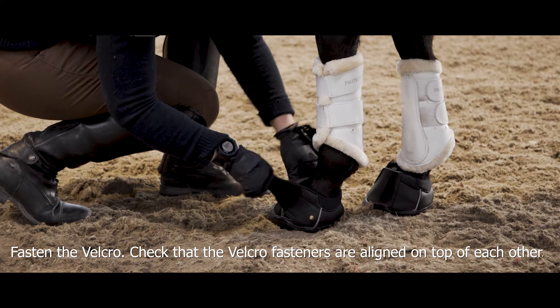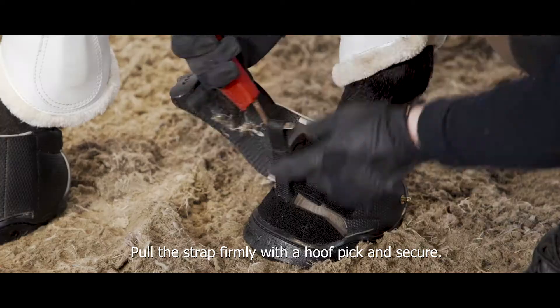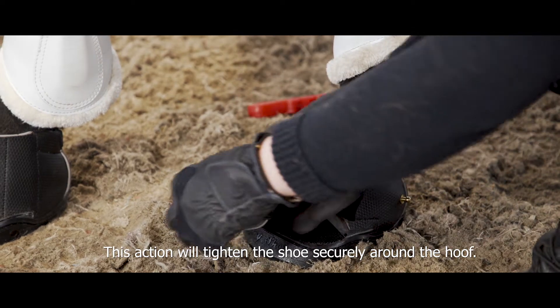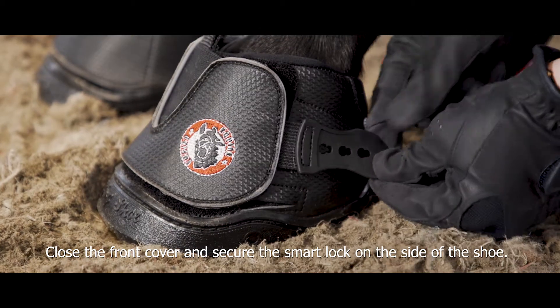Fasten the Velcro. Check that the Velcro fasteners are aligned on top of each other. Pull the strap firmly with a hoof pick and secure. This action will tighten the shoe securely around the hoof. Close the front cover and secure the smart lock on the side of the shoe.